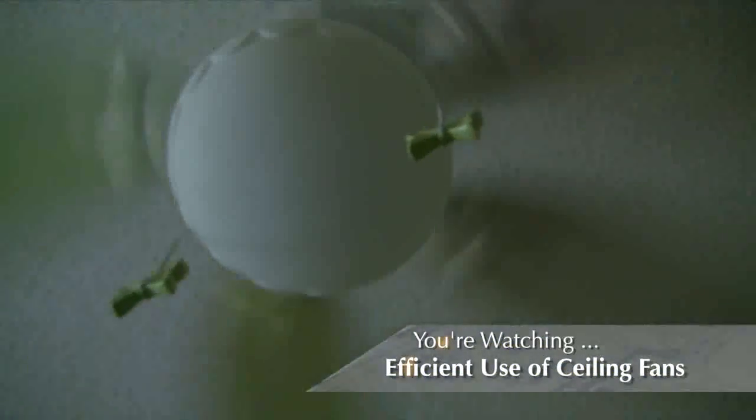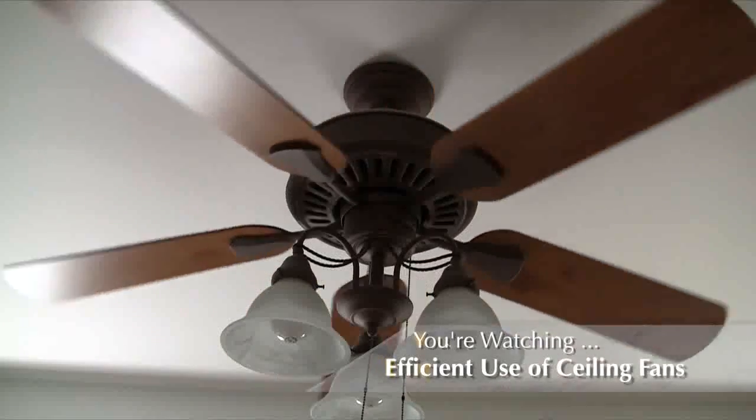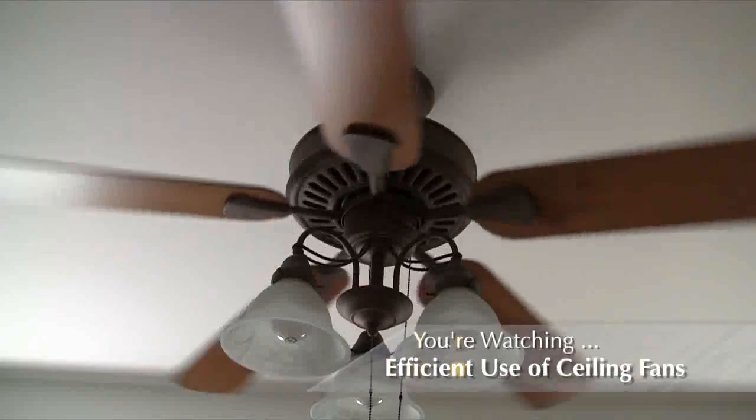Second, all ceiling fans have a reverse feature — one direction for summer, one direction for winter. The summer setting will be the one where you can feel the air movement when standing directly beneath the fan. The winter setting actually pulls air to the ceiling and forces it in the direction of the walls.